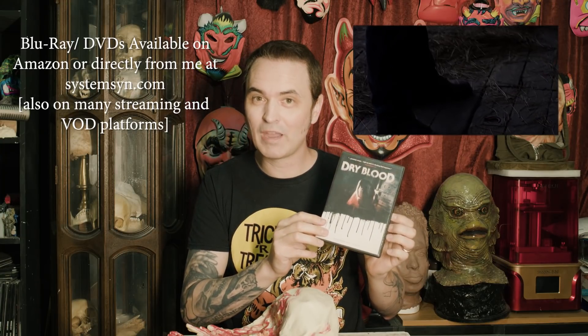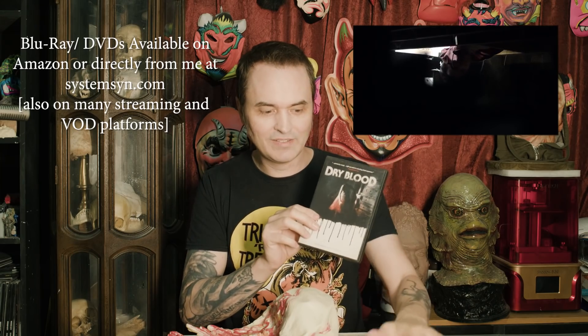Right before we get into it, I just want to give you one more Halloween recommendation, and that is the film Dry Blood. The reason I'm recommending this is that this is a film that me and my friends made a few years ago. It came out from Dread and Epic Pictures. This is the DVD case, and the Blu-ray has a reversible cover image — you can get this cover or reverse it to the skull side. There's also a Canadian version with a pretty sweet slipcase. Let's try it on, see how it fits.